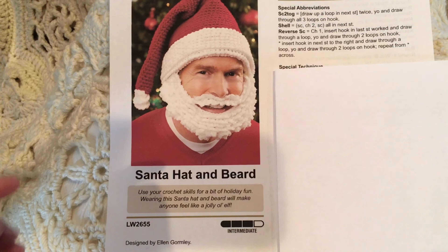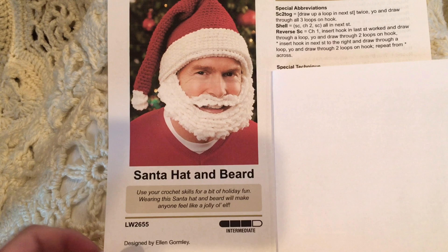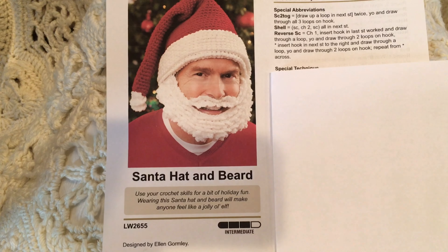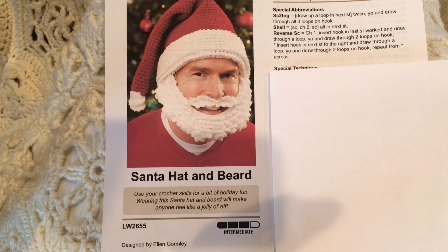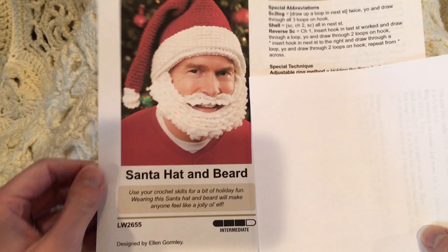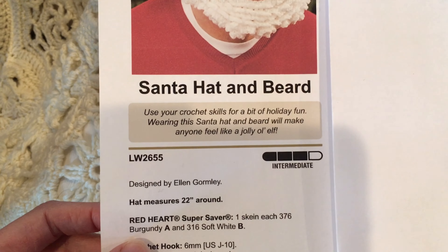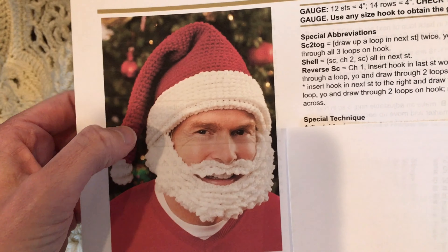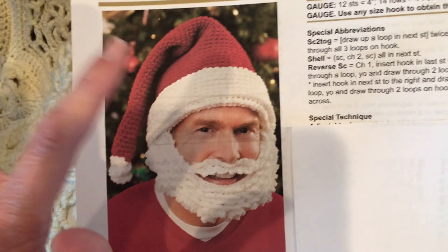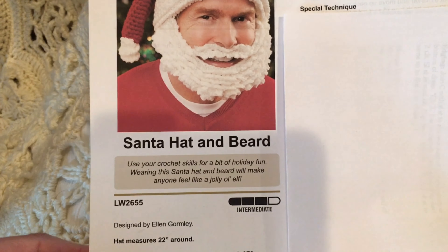The Santa hat and beard pattern, designed by me a few years ago, measures 22 inches circumference. It's made out of Red Heart Super Saver — the colors listed on the pattern are burgundy and soft white. You could also substitute a cherry red, but this is actually burgundy in the Red Heart Super Saver.